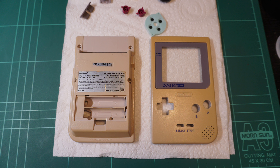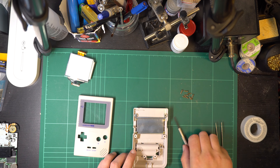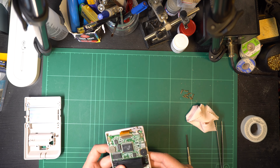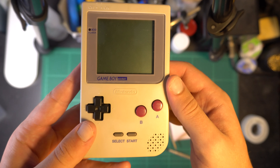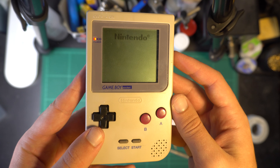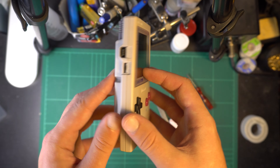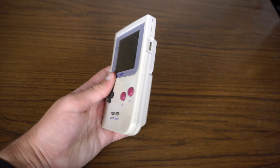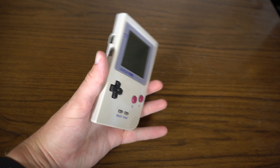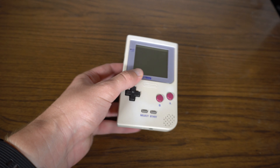Just to emphasise how successful the retrobriting process was — here is what it looked like originally, and here is what it looks like now. On to the final reassembly, which is always a very satisfying process when you've checked all the problems off the list. And here we are — all working and in tip top shape. I would definitely call this a success, even though it was a relatively simple repair. I have a few more handhelds sitting on my shelf awaiting the same love and treatment, so stay tuned for those videos. Thanks for watching, and I'll catch you next time.